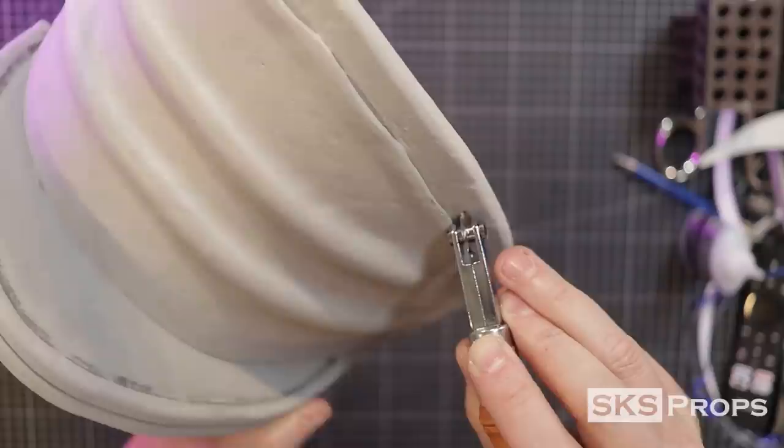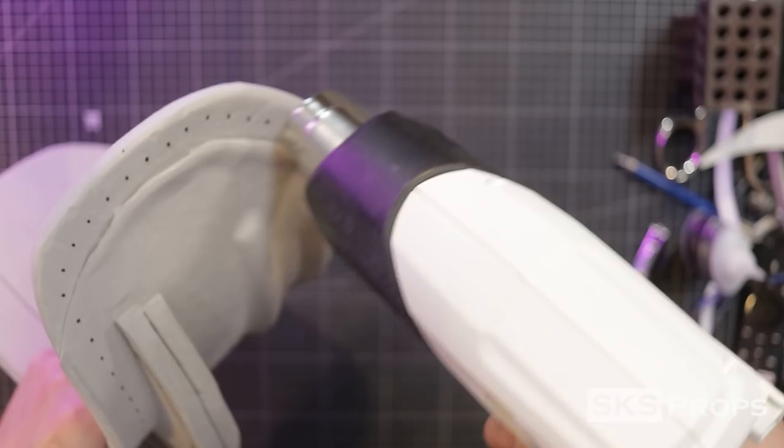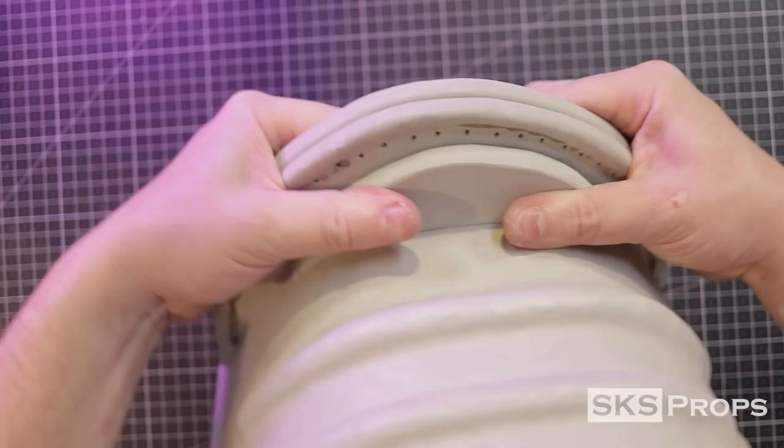I'm going to be using cord to stitch through the foam, so I'm using a leather tool to properly space the holes out. I press very lightly and then go back with a Sharpie to mark every other divot — this ensures that my spacing is correct. Then I go back with a heat gun to get rid of my marks, and to make it easier to stitch I go ahead and drill through the foam. This same template process is also done to the piece that attaches to the neck guard, and the stitch holes are once again marked and drilled out.